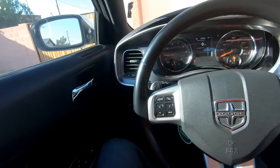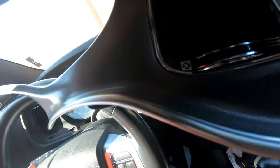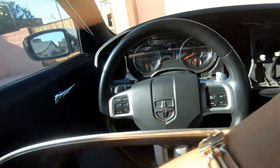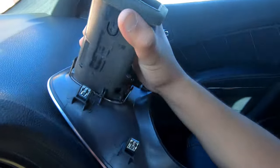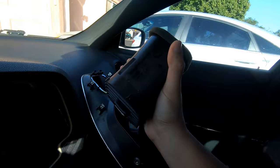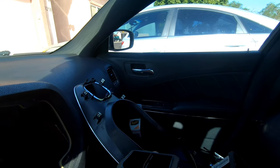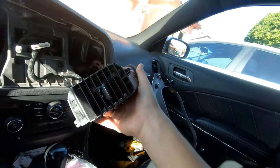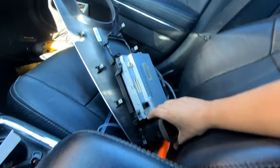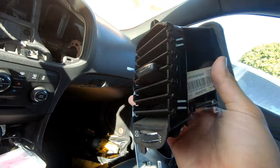Now that we have the screen disconnected and everything out, angle it up and it just comes out nice and easy. To take these things off — according to a silly YouTube video — you just flex them to the side and they come right off. Would you look at that, that's crazy! No force whatsoever and everything stays intact, all the tabs are in place.